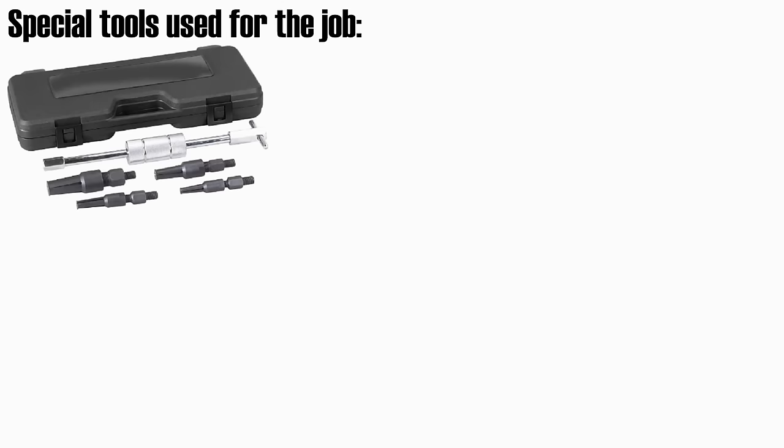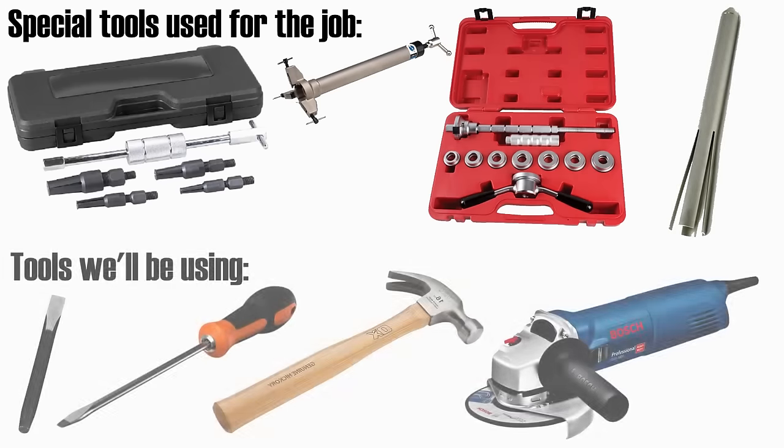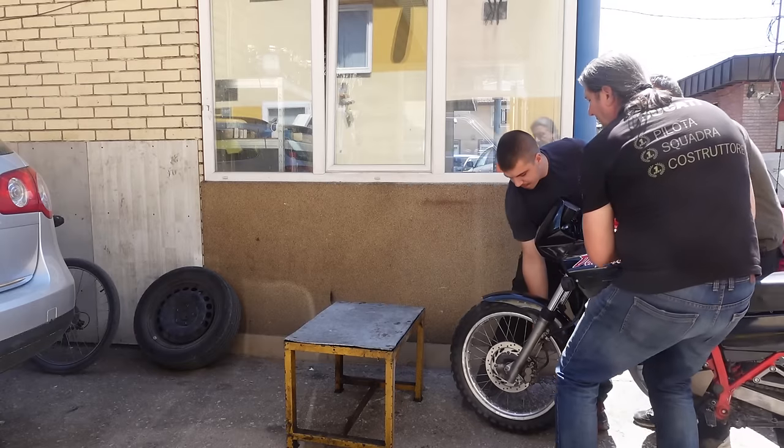I'll be showing you how to replace these bearings without the use of special tools. I'm doing it this way because where I live, special tools needed for this job cannot be rented — they can only be special ordered and their costs can only be justified by professionals. There are also almost zero specialized motorcycle repair shops where I live, and none of them have the special tools for the job. I'm certain that many places around the world face similar conditions, so I hope this guide can help you do this repair yourself.